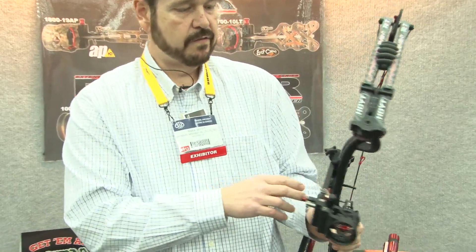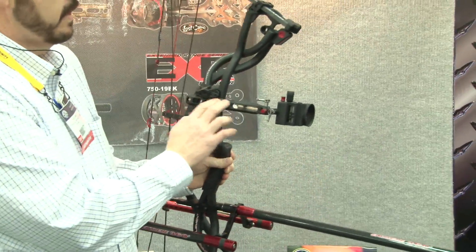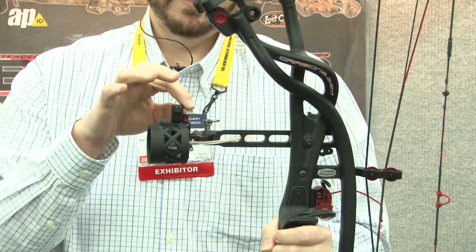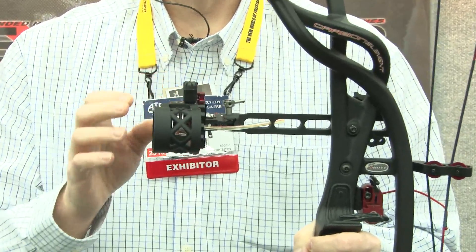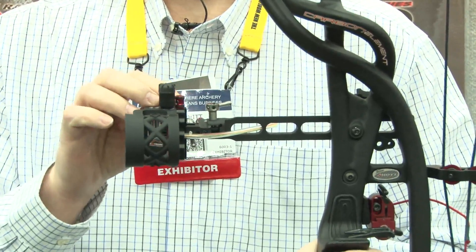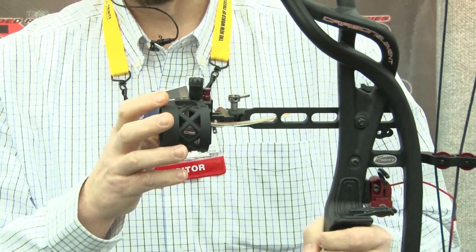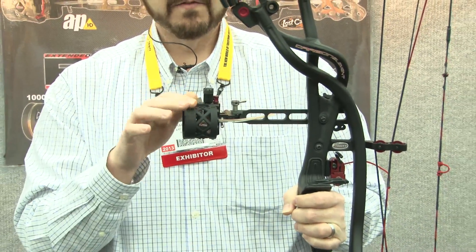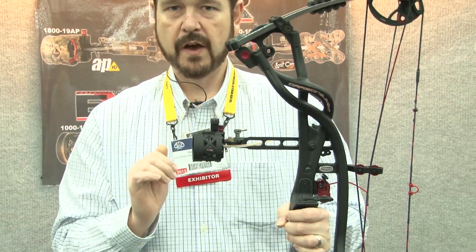We have a new bow sight this year called the EXR 1800. The 1800 has a full dovetail extension. It has all the features including it takes a powered lens, it has micro adjust — in, out, up and down — all tool-less adjustment. It even has a second and third axis adjustment. Really cool design on the housing, and this particular model has the Black Max soft coating.